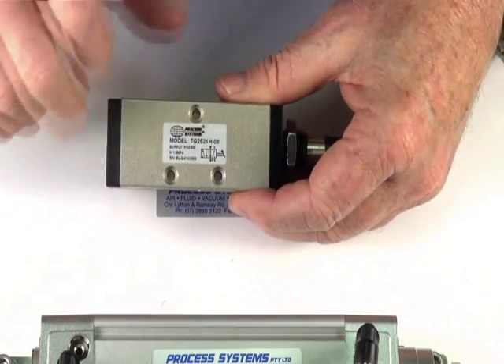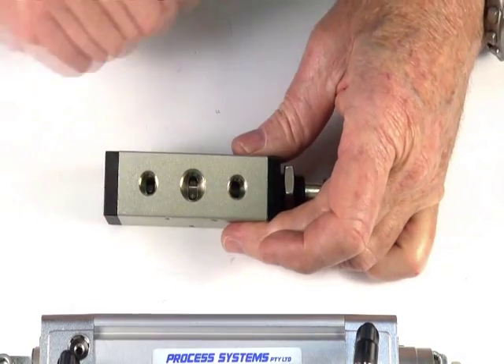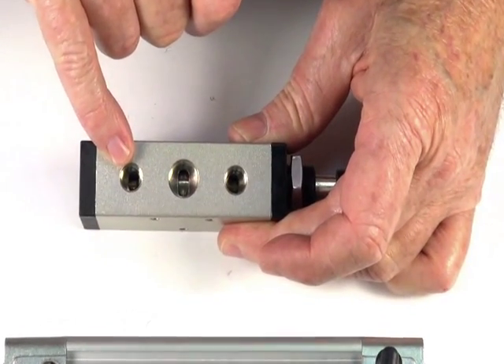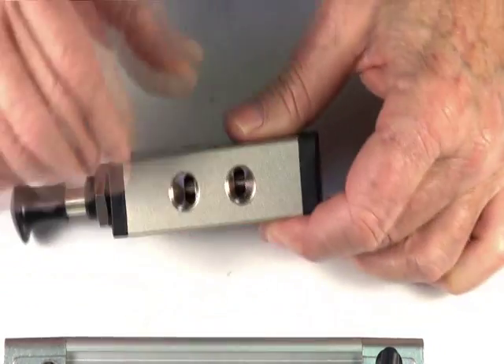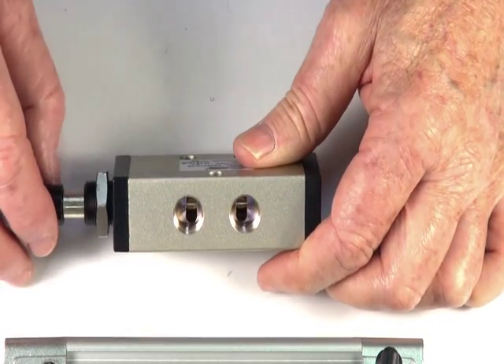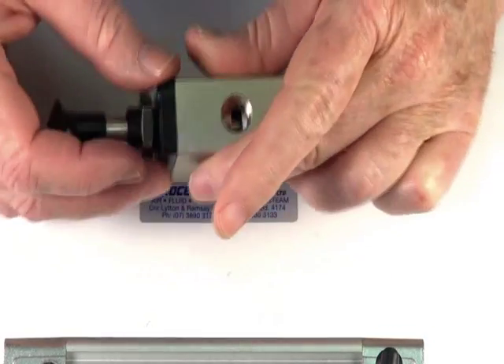It comes with instructions on there showing you which way to pipe it up. This inlet port is 1/4 BSP, with two 1/8 BSP exhaust ports and two 1/4 BSP outlet ports. This valve also comes as a 1/8 BSP version which also has 1/8 BSP exhaust ports.